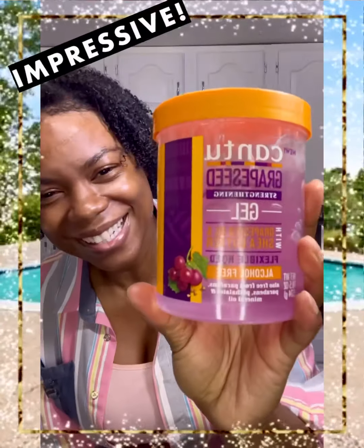I believe they have a couple of other formulations, but this is the only one I've tried so far. I'm so impressed that I will definitely try the others. So go out and try it — this is Cantu's Grapeseed Strengthening Gel with grapeseed and shea butter. Look at these curls — they are popping! Thanks for joining me, it's Nicola. Join me again for another review, and don't forget to subscribe and share this video. Take care, love you much, bye!